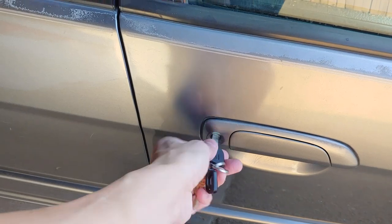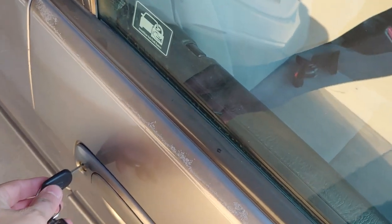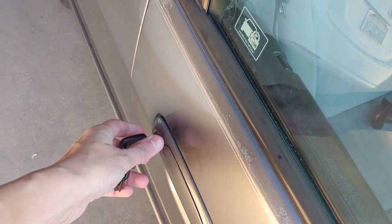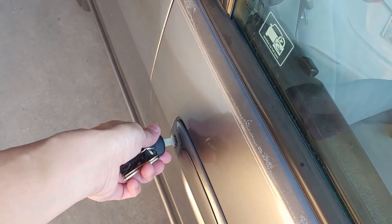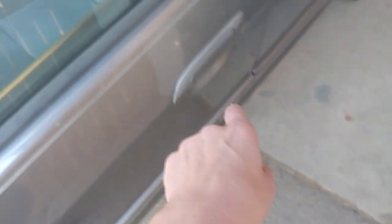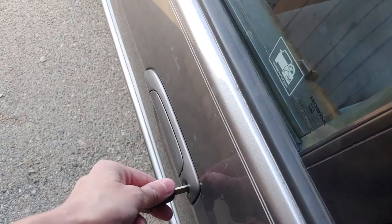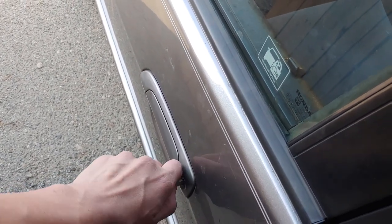I'm going to show you the other side — it's still able to twist and it locks at the same time. I'll show you both angles: it's able to open, it's able to lock, it's able to open. But for some reason this keyhole just gave out on me. Looking forward to getting it replaced today.